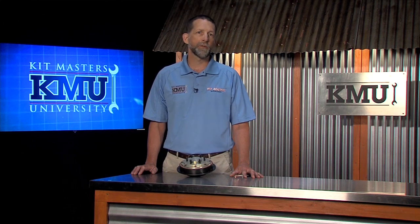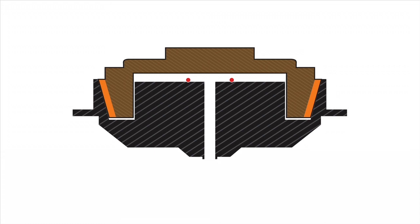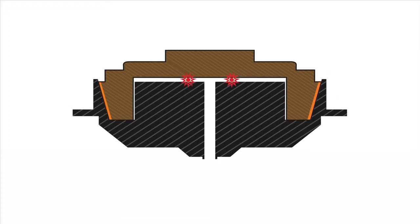Kitmasters did the industry one better and invented Autolock. Autolock is a system designed into our gold top rebuild kit and gold top remanufactured fan clutches that will automatically engage the fan clutch when the friction material is worn near the end of its life. As the friction material wears, the fan plate moves deeper into the body of the gold top assembly. Eventually, it will move far enough to come into contact with the internal Autolock seal. When this happens, the surface area of the internal air chamber is reduced to a point that the clutch will not accept enough air pressure to overcome the spring that is engaging the fan clutch.